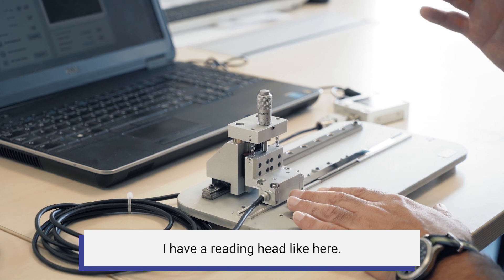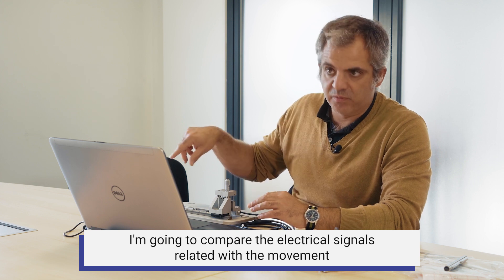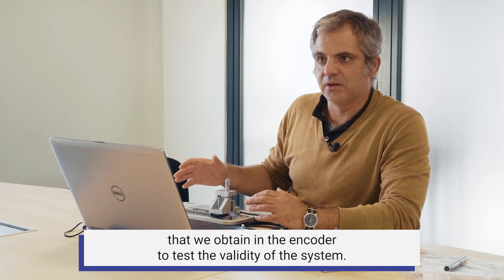I have a reading head here. I'm going to compare the electrical signals related with the movement that we obtain in the encoder, just to test the validity of the system.